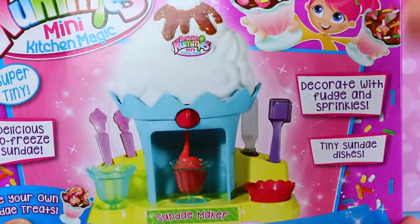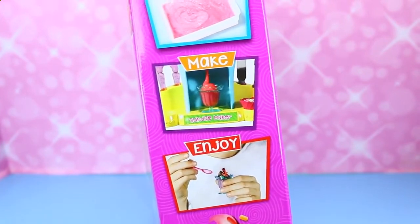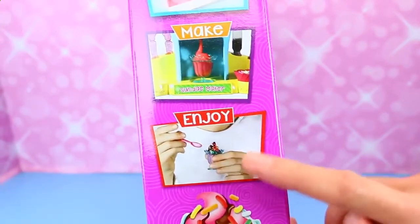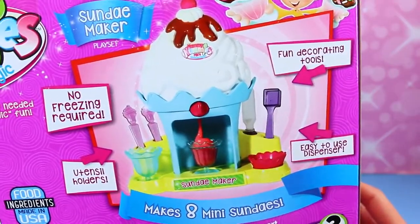You get to top your no-freeze ice cream with fudge and sprinkles. I was reading the box — it's like a frosting treat. That's pretty sweet, very sweet I'm sure. It's super tiny, really tiny. I believe it's more of a frosting than ice cream. We'll have to see.